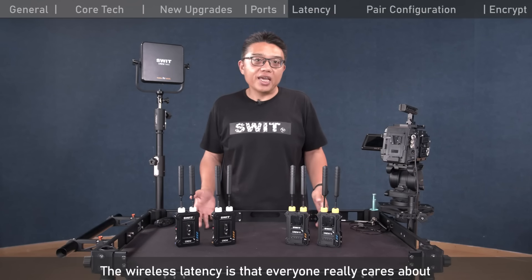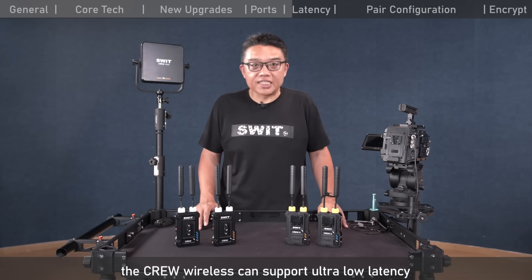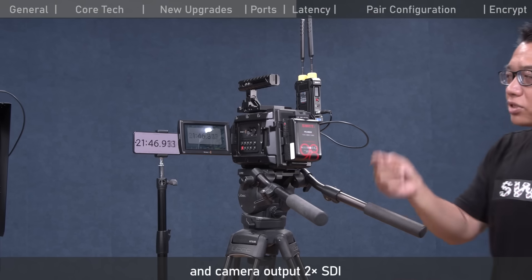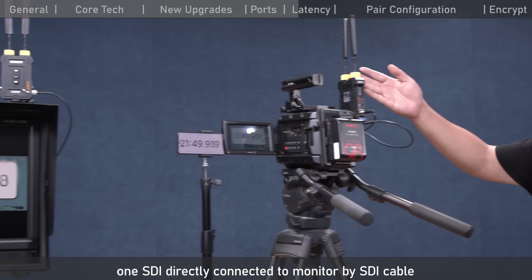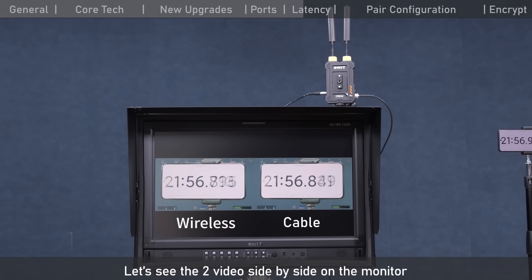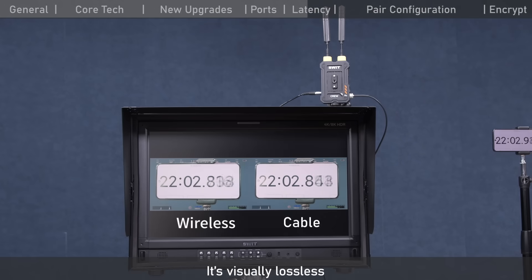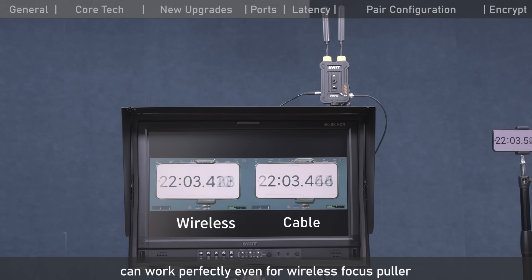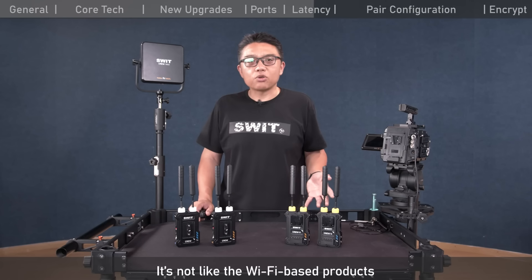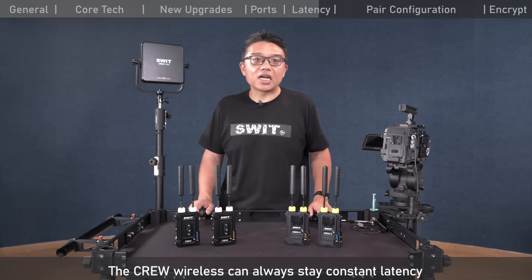Wireless latency is something everyone cares about. With the Krui professional platform, the Krui wireless supports ultra-low latency of just 32 milliseconds. We shoot a timecode with the camera outputting two SDI signals — one directly to a monitor by SDI cable, and another through wireless transmission — and compare them side by side. We can see there's only a bit more than 30 milliseconds difference, visually lossless and perfectly suitable for wireless focus pulling. The latency is constant, unlike Wi-Fi-based products where latency increases with interference.